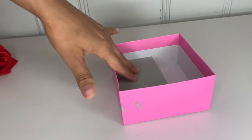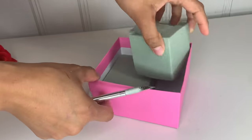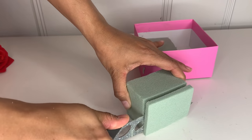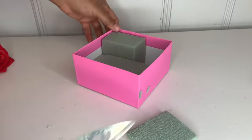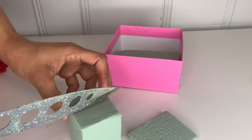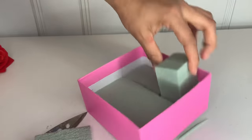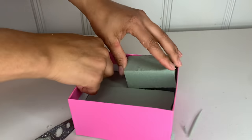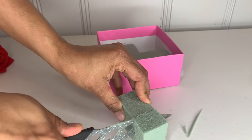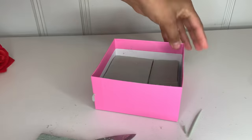Then just fit it inside, and I'm going to continue doing that to all the sides. I'm going to go ahead and continue measuring and cutting it out to be the same length on each side. Take the extra part and put it inside, and then do the same thing for the other side as well. Mark it down, cut it out, and put it inside. Just like that, you have the whole thing.